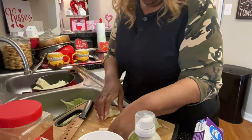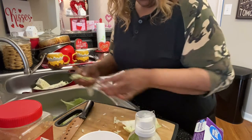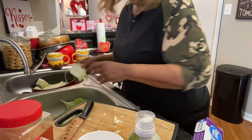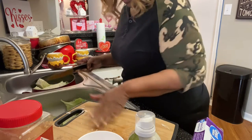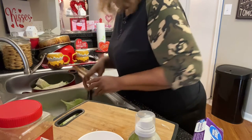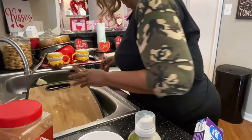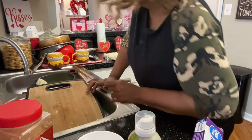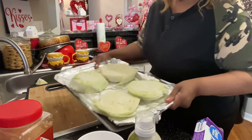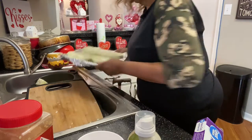Before you start the whole process, guys, you have to go ahead and wash your cabbage first. You probably think it goes without saying — yes, wash it! Let me show y'all what we got. We got four steaks — they look pretty good to me.